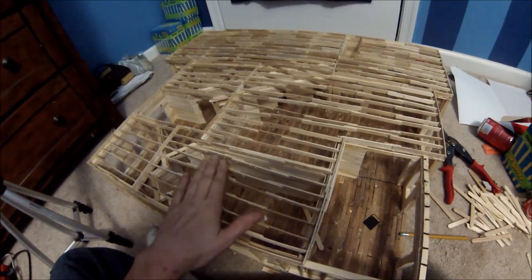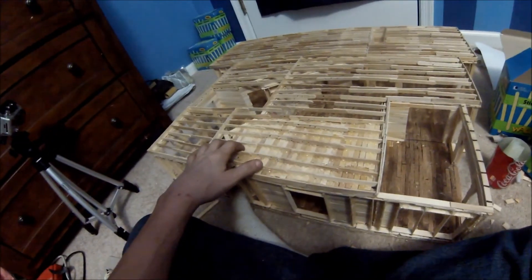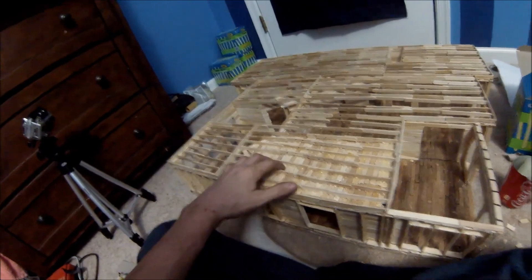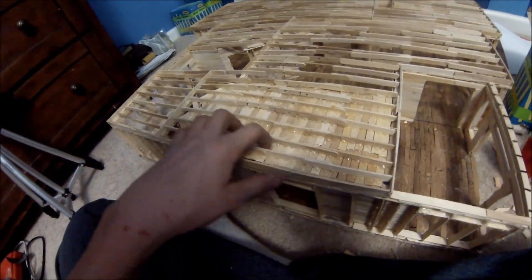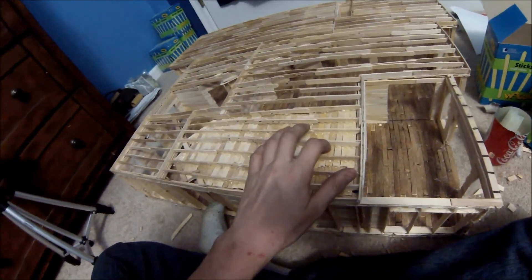The ceiling in the sunroom is all done, as you can see. It looks really good — you can see it even in the dark. It looks really nice. It was actually super easy. The hardest part was cutting these little tiny pieces because you have to cut those individually — if you didn't cut these right then it doesn't work.